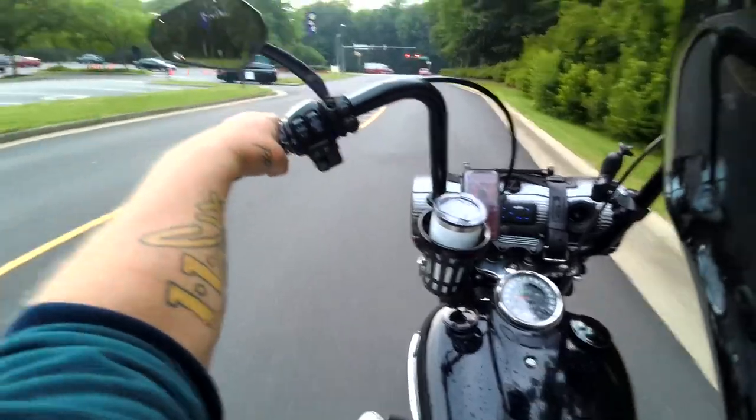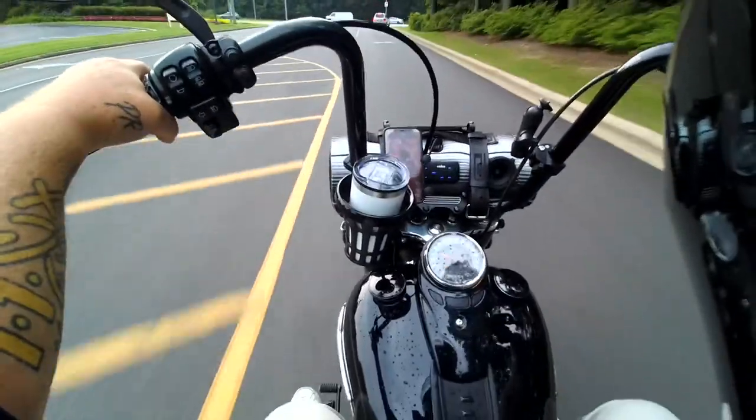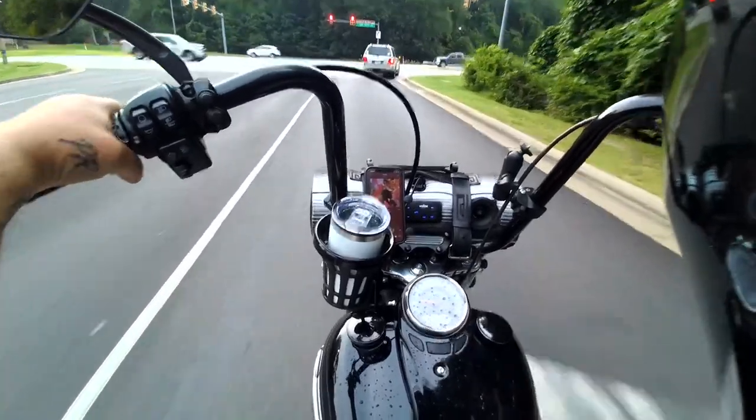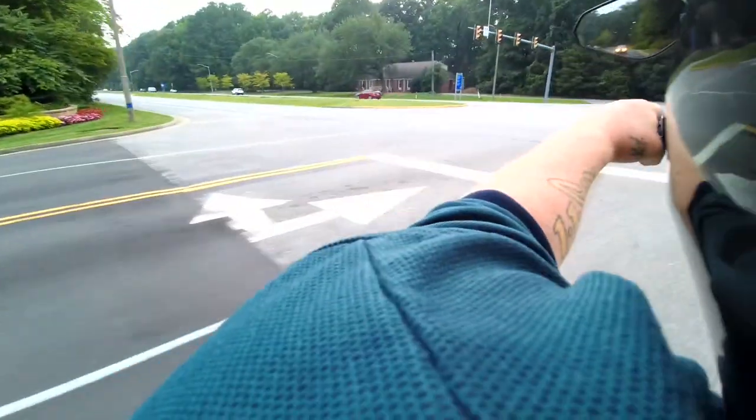There's times when I want to wear my shorty helmet and do that. Anyway, I promised Gorilla Minerals I would do a review, so here we go.